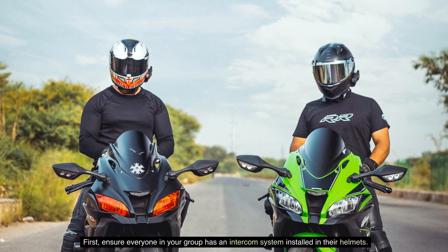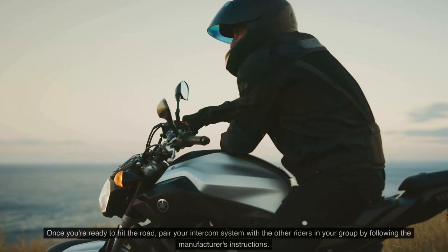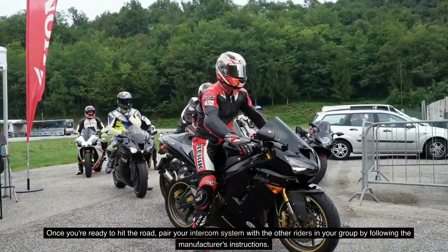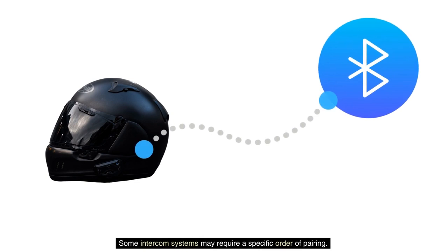First, ensure everyone in your group has an intercom system installed in their helmets. Once you're ready to hit the road, pair your intercom system with the other riders in your group by following the manufacturer's instructions. Some intercom systems may require a specific order of pairing.